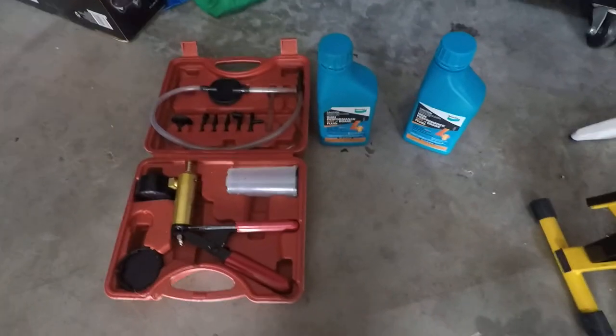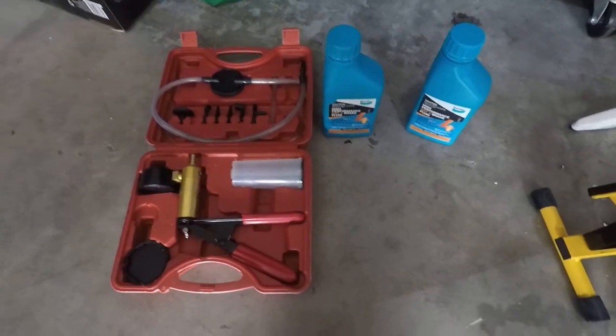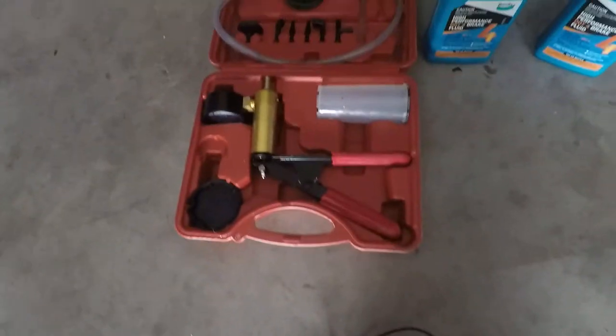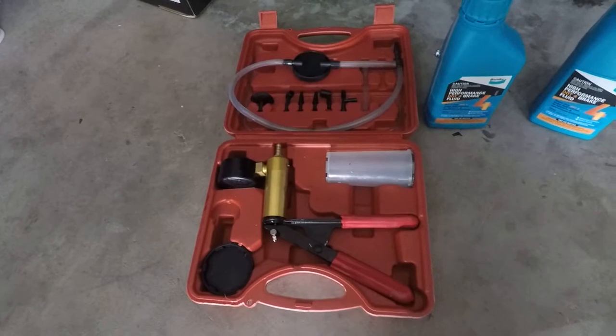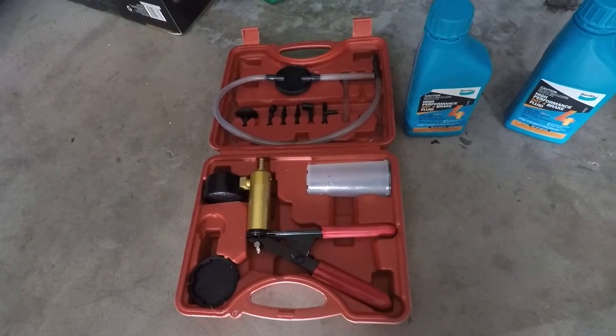Hey everyone and welcome back. In this episode we're going to be doing a brake fluid flush on the Nissan Cube, and I'm going to show you how to use one of these manual hand pump tools rather than having somebody else pump the brakes for you.